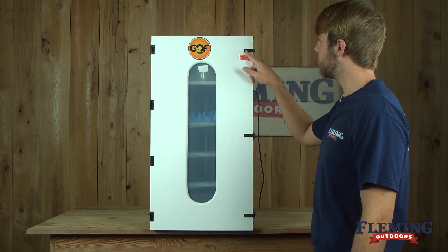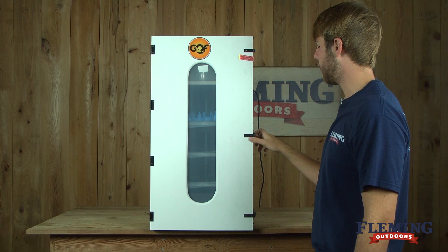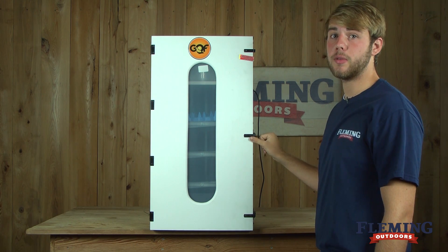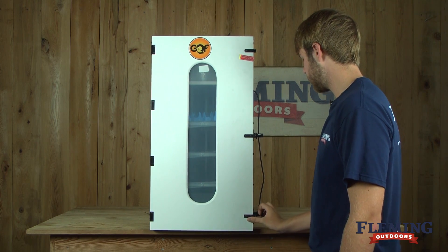This incubator comes with a silver screw placed in the top hole for shipping purposes. Remove this before trying to open the door. To open the door, simply unlatch all the latches.